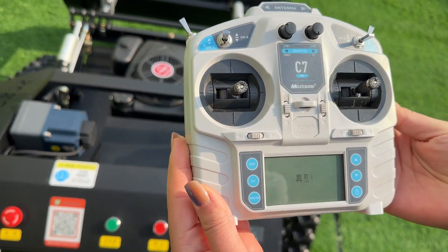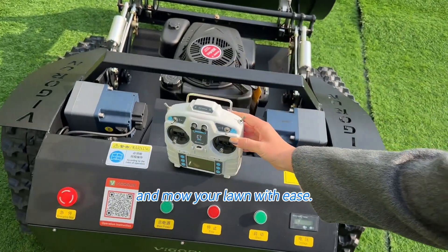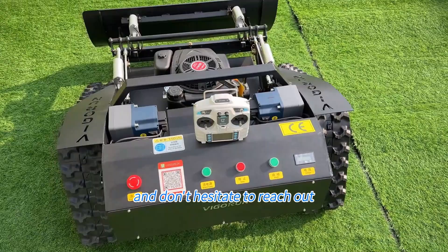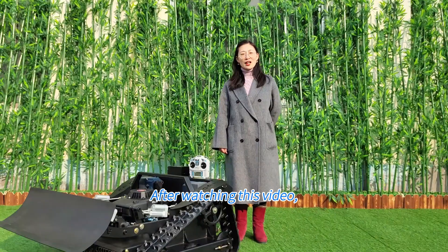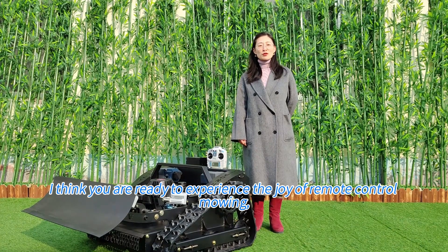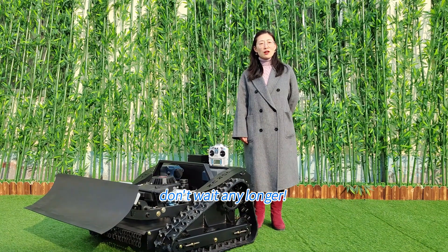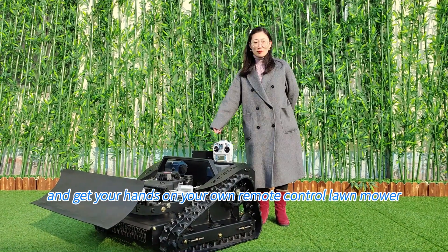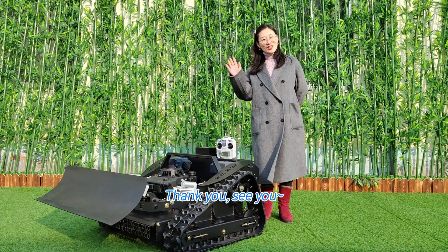And that's it — you are now ready to go out there and mow your lawn with ease. Thank you for watching, and don't hesitate to reach out if you have any questions. After watching this video, I think you are ready to experience the joy of remote control mowing. Don't wait any longer — contact me now and get your hands on your own remote control lawn mower. Thank you, see you.